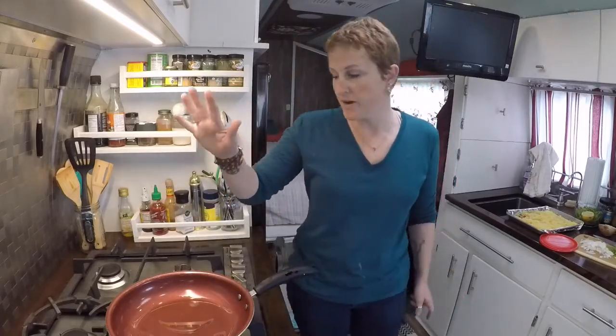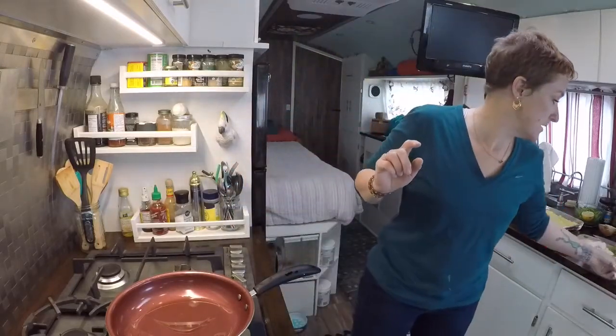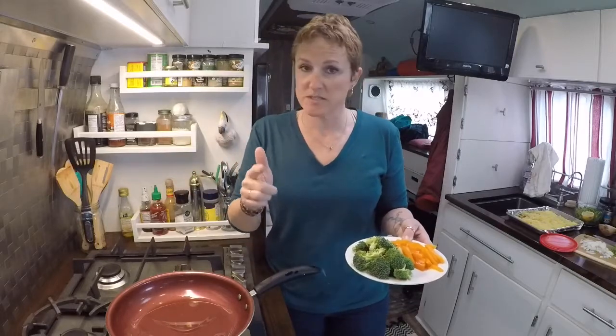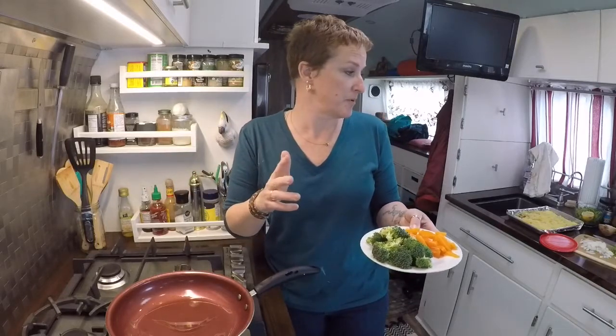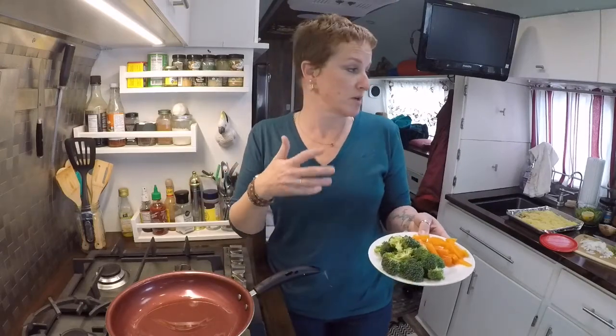To start, I'm going to throw in what I had in the fridge: Brussels sprouts, carrots, broccoli, yellow bell pepper, some snow peas, and some onion. I've always got garlic around, and I've got some arugula I'm going to throw in there too. So I'm going to start with the broccoli.